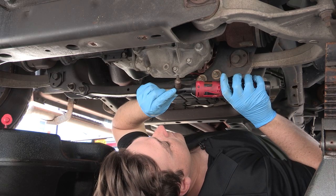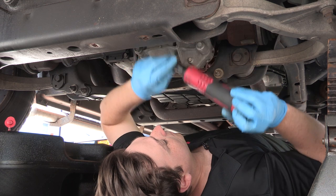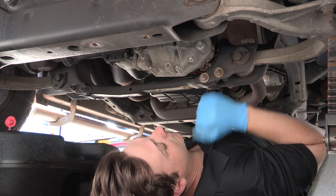Utilizing a T50 Torx bit, I'm going to go ahead and loosen up the upper plug. Now that I know the upper plug is loose, I'll move the drain pan into position and remove it all the way to see if a little bit of fluid comes out.